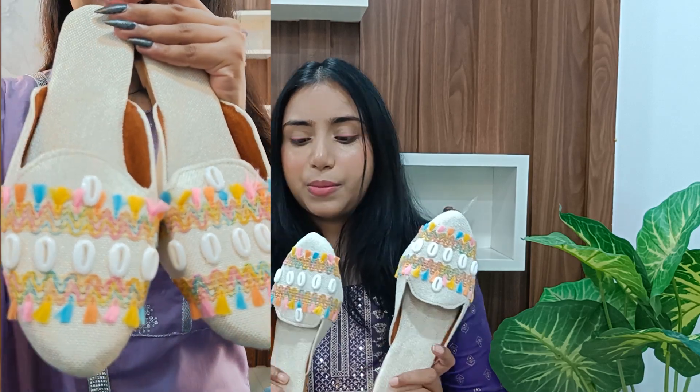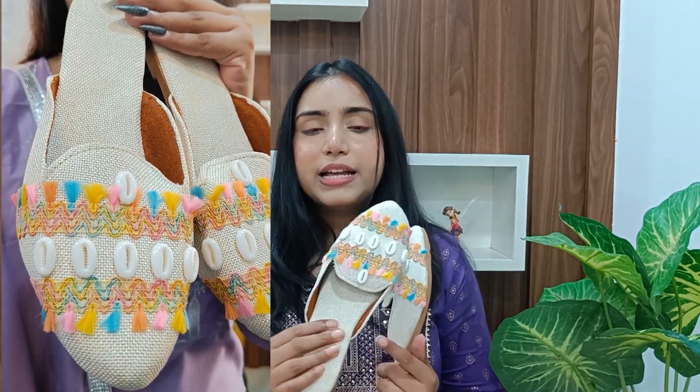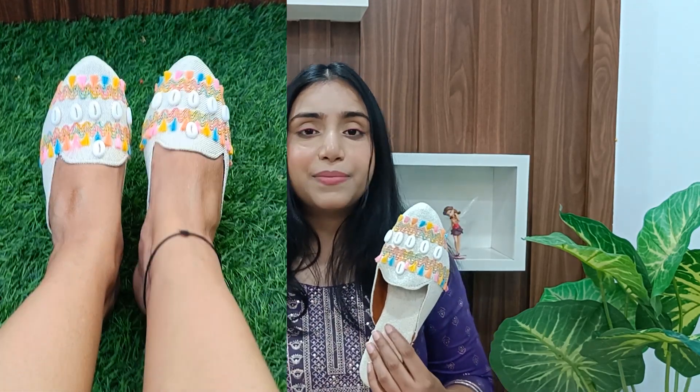The next juttis I am going to show you are juttis-mules — they are both Indian and Western at the same time. You can use them for college and daily wear. Look at this shale detailing on these juttis! They have a lot of pastel lace and jute fabric, and the cushioning is also very comfortable. I can imagine wearing a co-ord set with these mules on a beach vacation — they have a very vacational vibe. You can wear them at a festival, at a party, or carry them on your vacation.